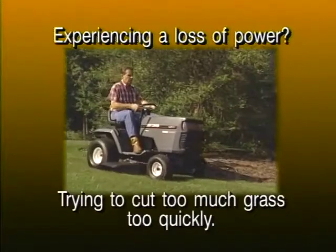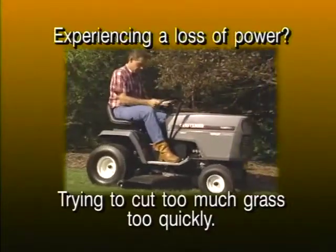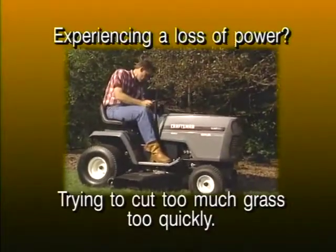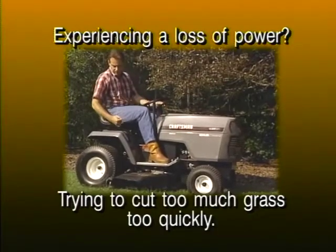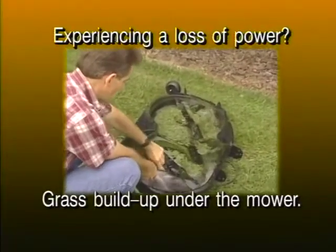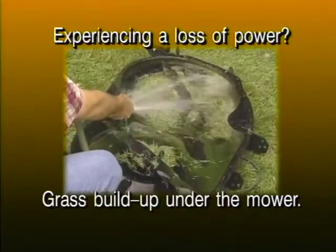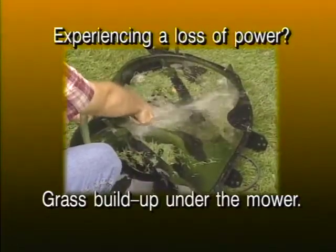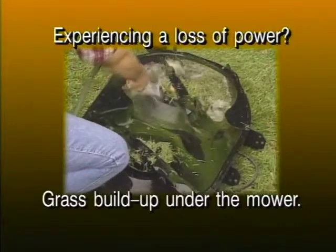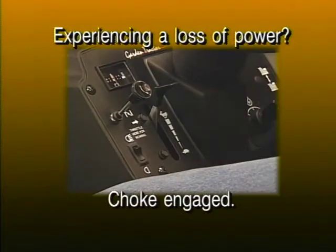If you are experiencing a loss of power, you may be trying to cut too much grass too quickly. To correct this, try raising the cutting deck or slowing the ground speed. You may also have grass buildup under the mower deck — if so, clean the underside of the deck, making sure to unplug the spark plug wires first, and be careful of the mower blades as they are sharp. Also check whether the choke is partially engaged — if so, disengage the choke control fully.